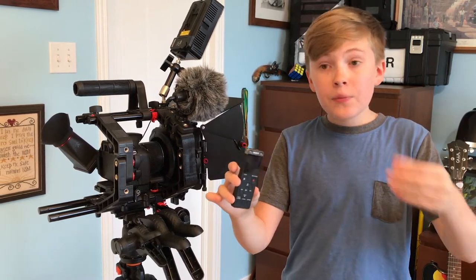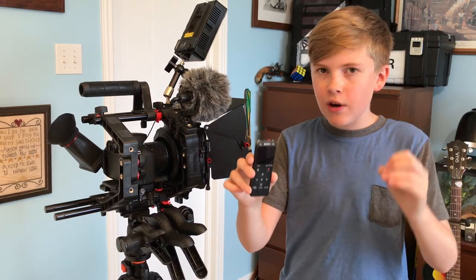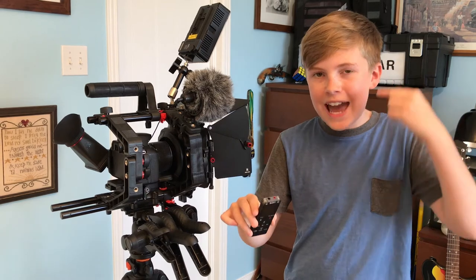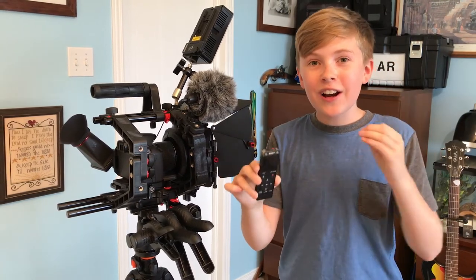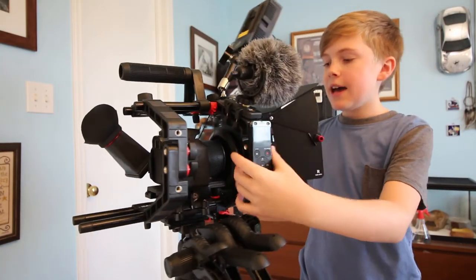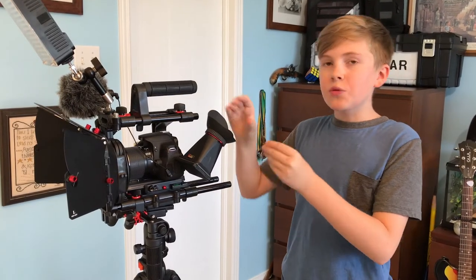Also when I'm filming something and I want to make sure that I'm getting just the right audio, I can plug in my headphones and hear everything as it's happening. So instead of just praying that I got the right audio, I can know for a fact that I have it. So just put it back on like that.